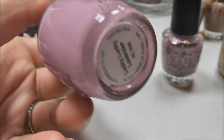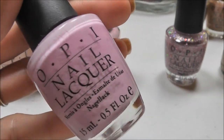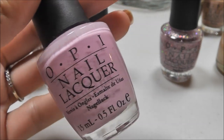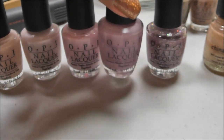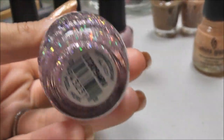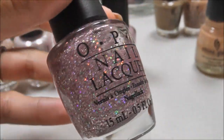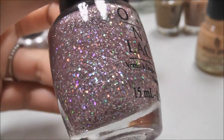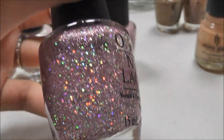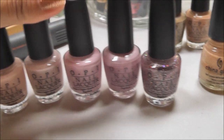This is Lucky Lucky Lavender — another one of my all-time favorite pinks, very cool tone. As the name suggests, it is kind of a lavender pink. And this is one of my favorite glitters — this is OPI Teenage Dream. Look how beautiful that glitter is! It is like a pale pink with iridescent flecks. Okay, so that's all for my pastels.